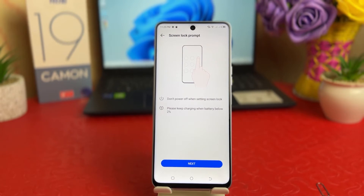There's a notification: don't power off when the setting is screen lock, and please keep charging when battery is below two percent. That means whenever you try to set a screen lock, your phone should have more than two percent charge, and also don't try to turn off your device.